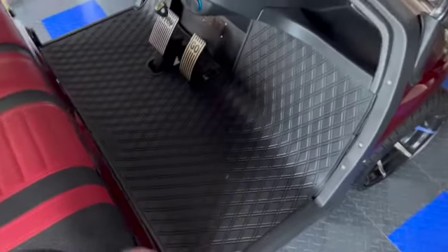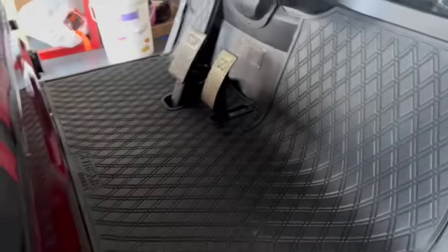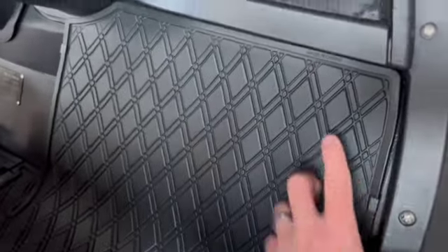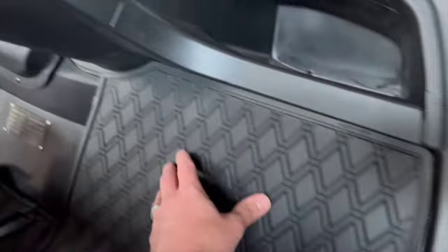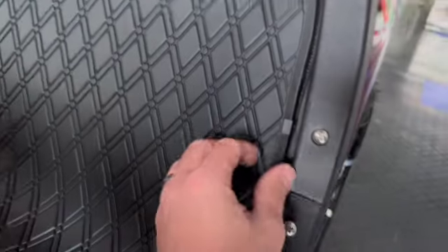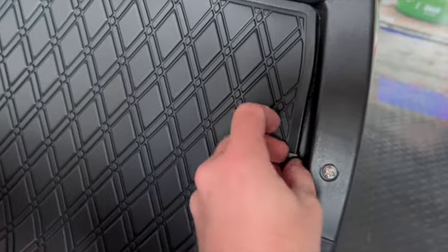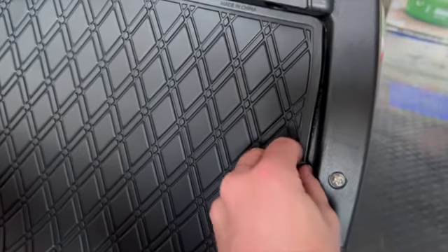I've installed the Extreme Mats — these are custom fit. You want to make sure you put the clips in. The manufacturer says you could put them right in the center, but that was really hard, so I just did them on the sides. You've got to slide it underneath the original flooring and then apply a little pressure. I used a screwdriver and kind of worked it in there.